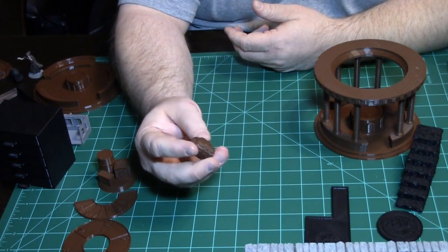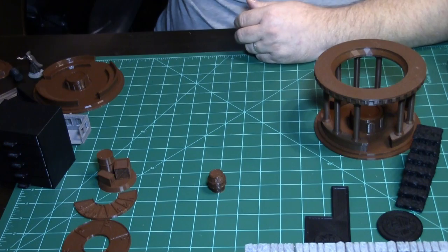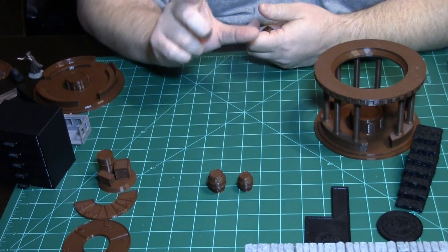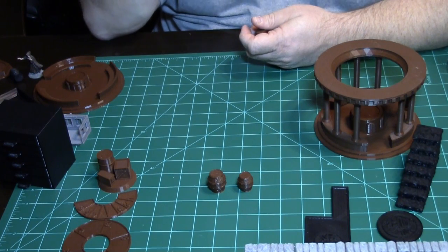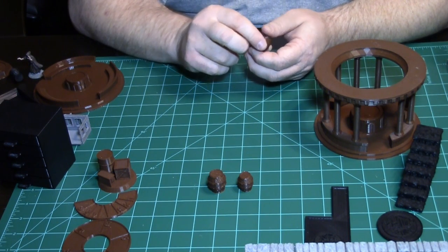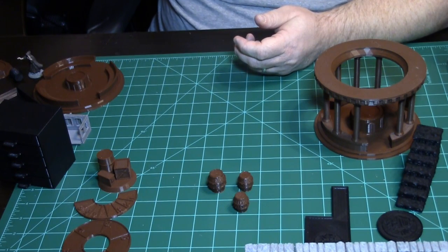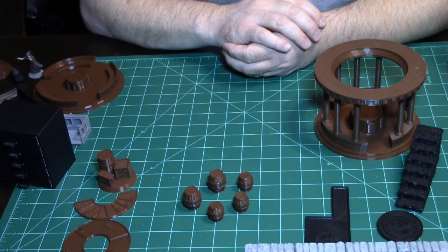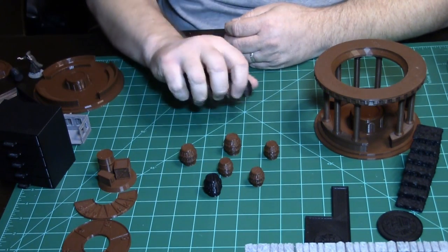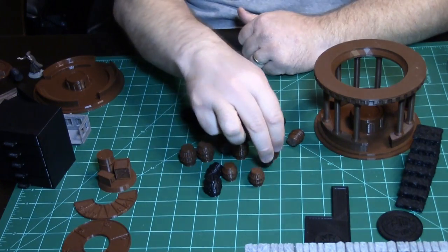More RPG stuff — barrels. If you go through Thingiverse and type RPG terrain, these barrels came in two sizes. There is tons of RPG stuff on there. I put six or eight of them on a board at a time and they print right out. I printed some in black first to use up filament. These are great accent pieces — all these pieces here cost maybe a dollar to a dollar and a quarter worth of filament.